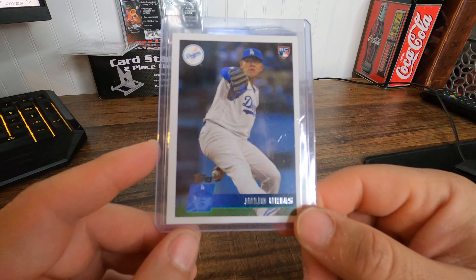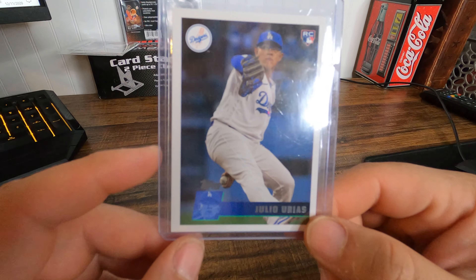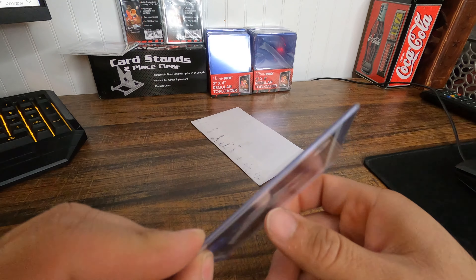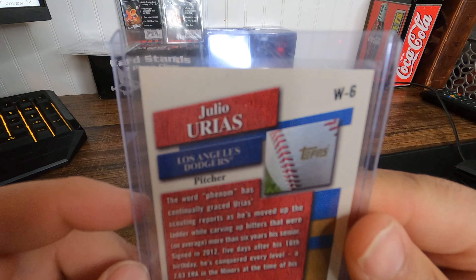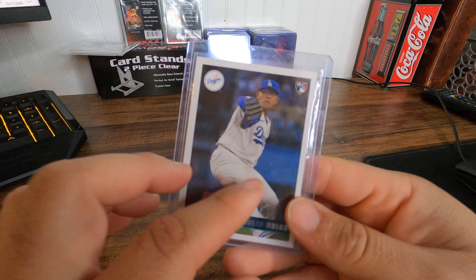This is my Julio Urias — now the rookie card. So awesome, so happy.